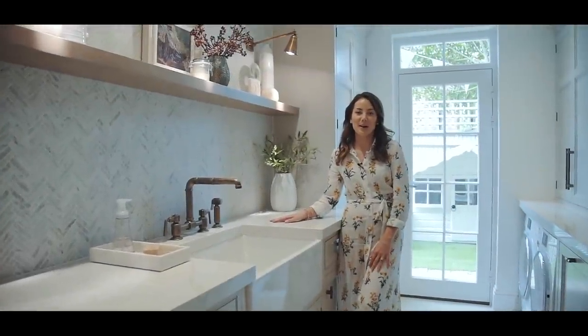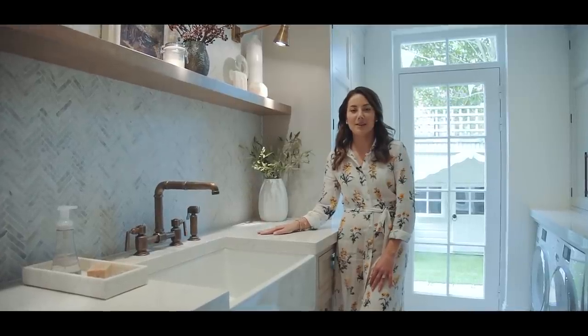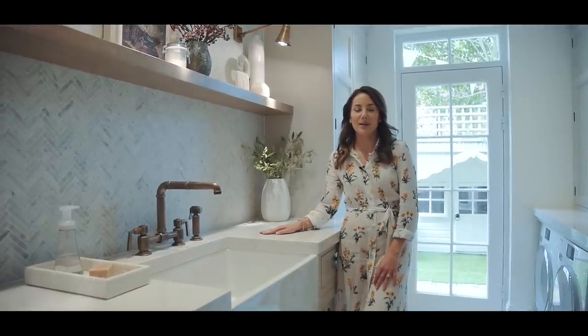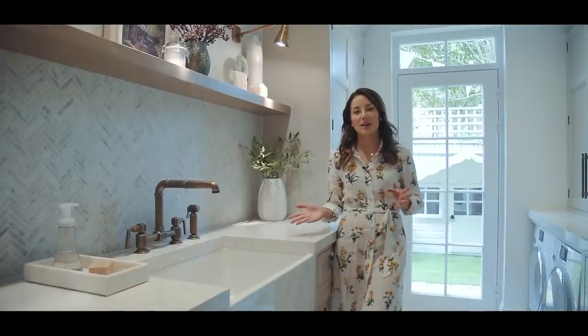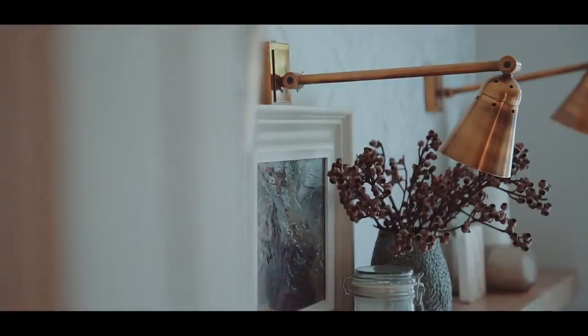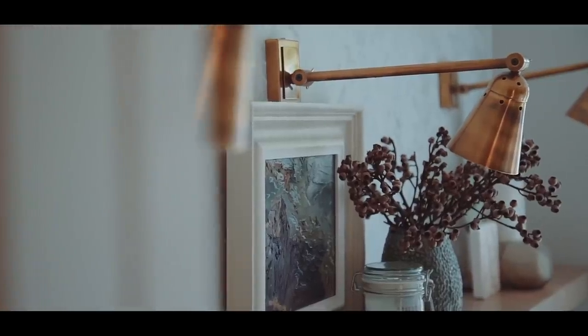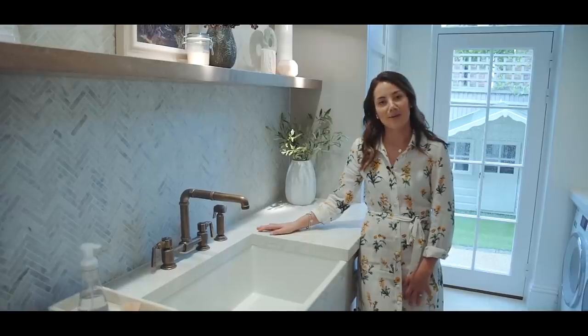Hi everyone and welcome back to my home. In today's video I'm really excited to be giving you a detailed tour around my utility room. It's the hardest working room in the house — we do so many things in here, not just laundry and storing all the cleaning items, but we do flower arranging and store all of our post. I've got so many great tips to share with you on how to get the most from your utility room.